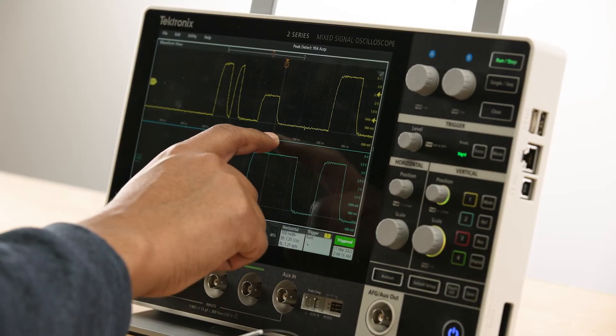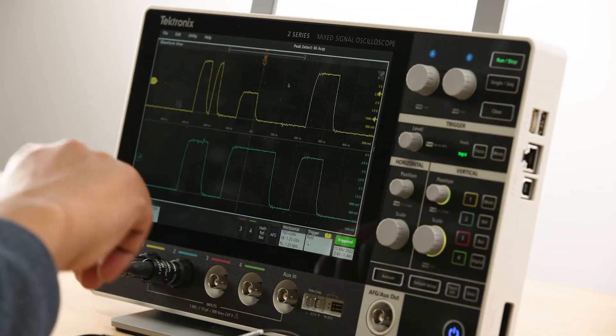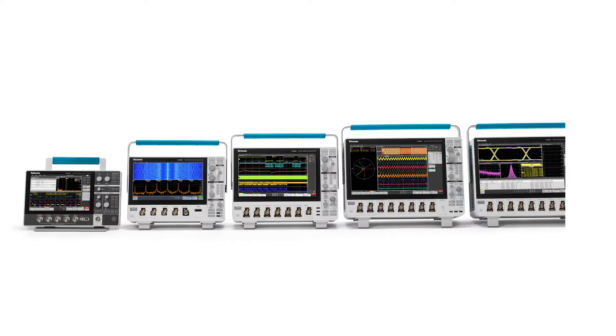Plus, this has the same award-winning touchscreen interface you've come to know and love on other Tektronix scopes. So once you've used one, you know how to use them all.